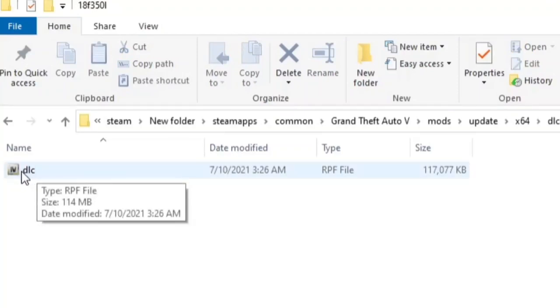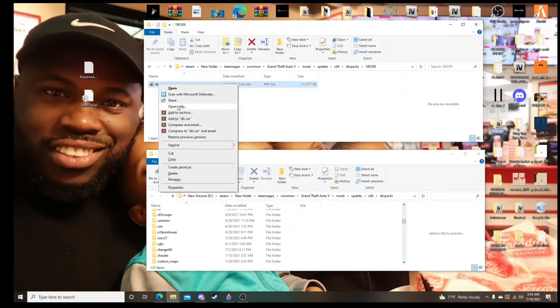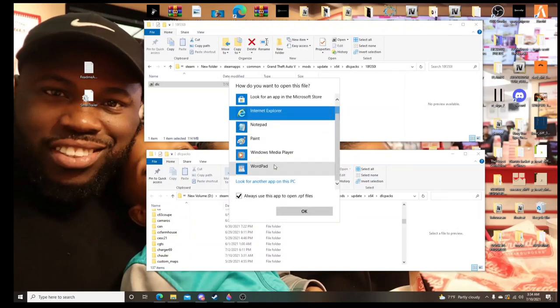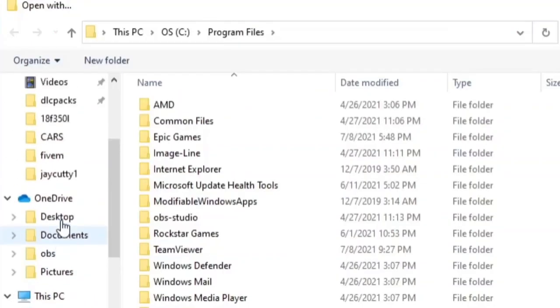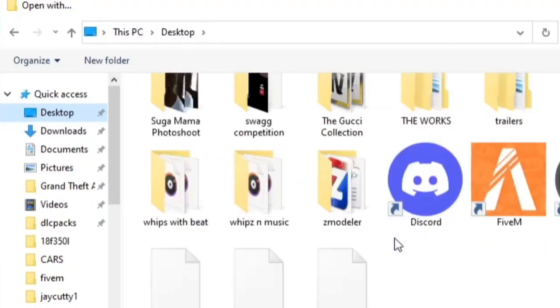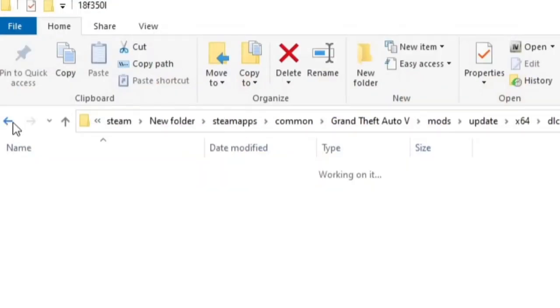When you see the DLC file, click on it. If you don't see DLC and you see anything else, right-click, hit 'Open with,' scroll down, and choose 'Look for another app on this PC.' From there go to the desktop, find OpenIV, click on it and hit Open. From then on, anytime you open a folder you will see the DLC option. That's for all my newbies — let's keep it rolling.